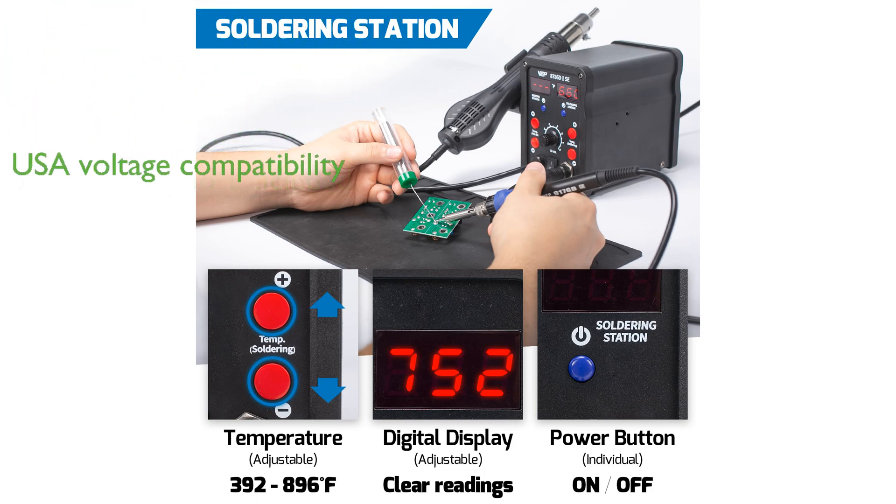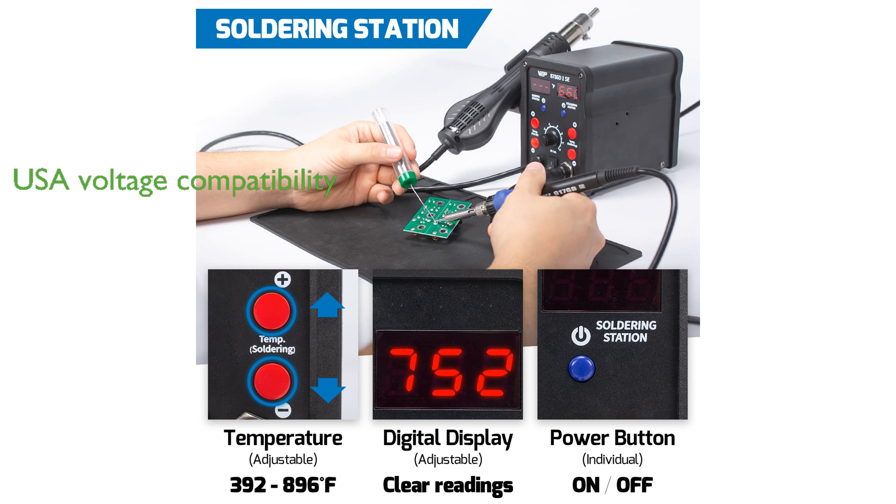Designed for optimal performance within the United States voltage specifications, it should not be connected to a 220-volt power socket.